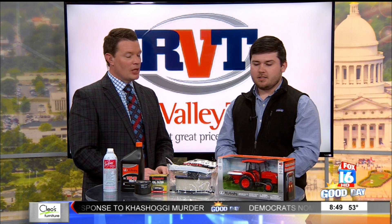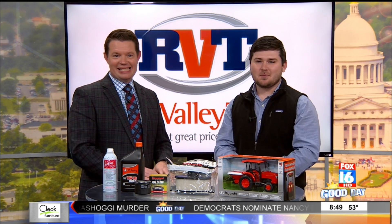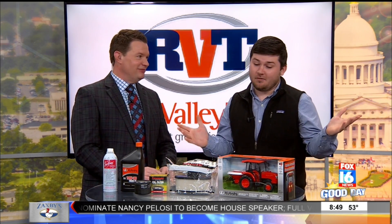They're also running another special — if you see the little toy tractor here, between now and the end of December, if you come in and buy a Kubota, they'll give you one of these toy tractors. Great for kids, grandkids, nieces, or nephews as a Christmas present — or keep it for yourself. Ethan, thank you so much for being here this morning.